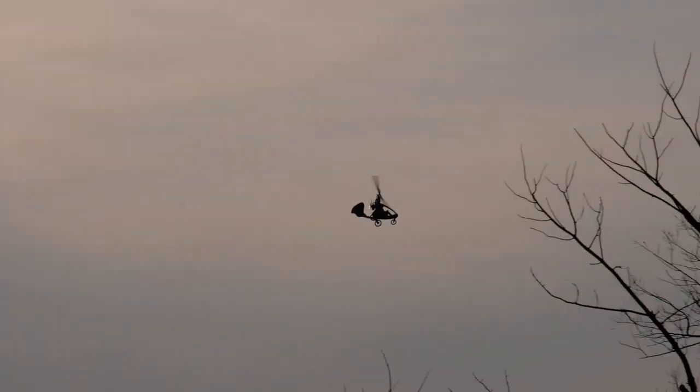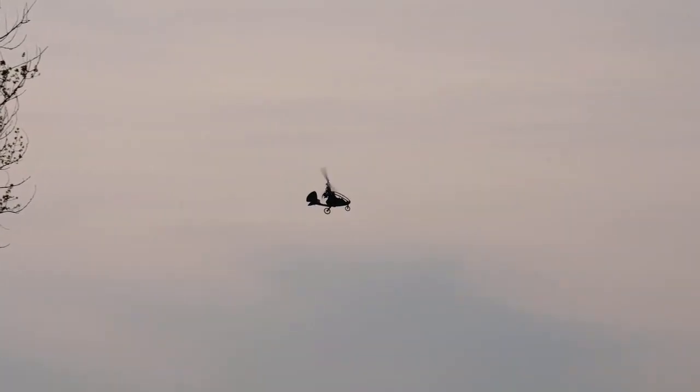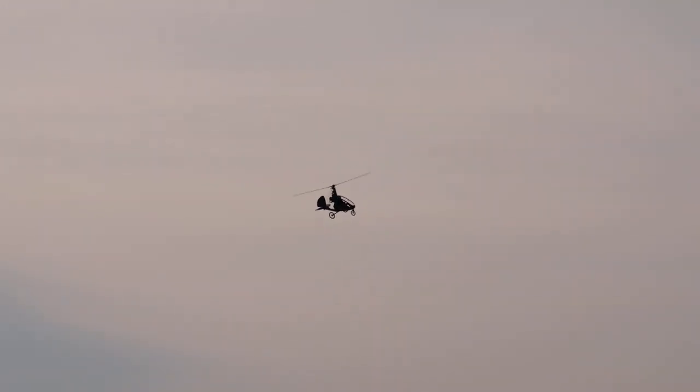Hello everybody, welcome to the Gyrocopter Flying Club. Don't forget to book your place on the July 11th Gyrocopter Webstream Seminar, the link for which is in the description. In this film, I'm going to take a look at the Fusion Copter JK-2 Nano.